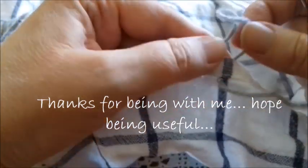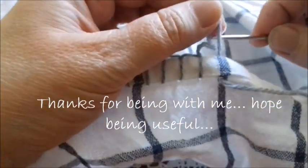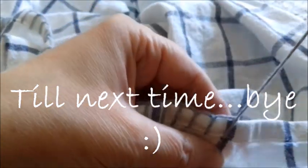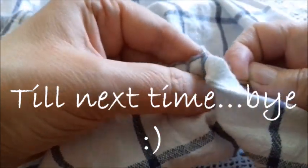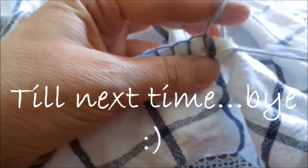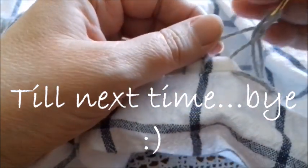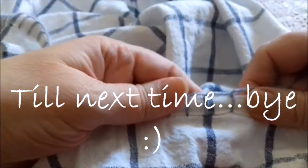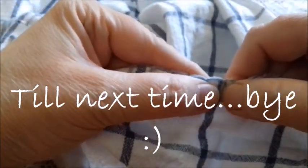Once more, insert the needle here, and when you arrive to this point you pass the needle through this loop and stretch — not much, but enough. Keep repeating: insert the needle, pass through the loop, and stretch. All you need is practice — it's not difficult. Thank you for being with me, till next time, bye!